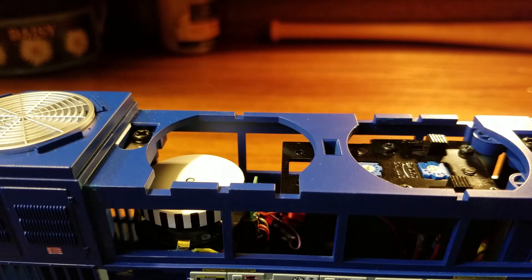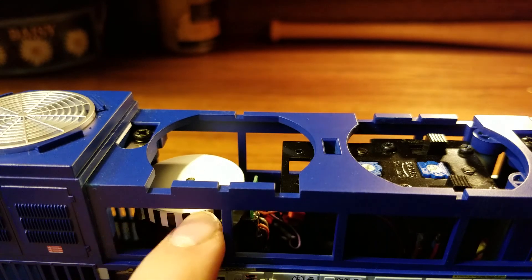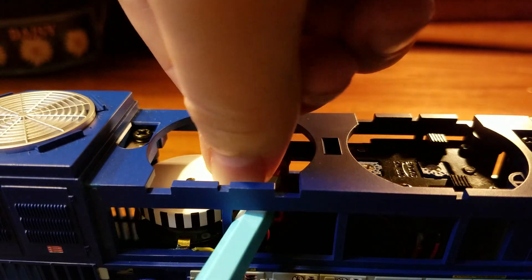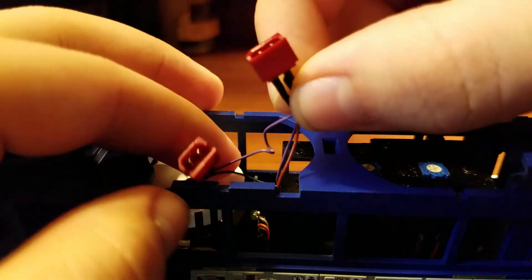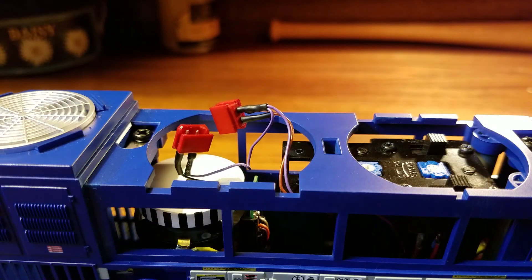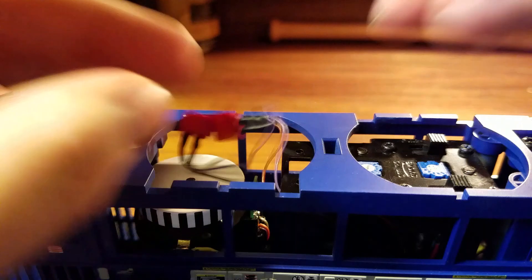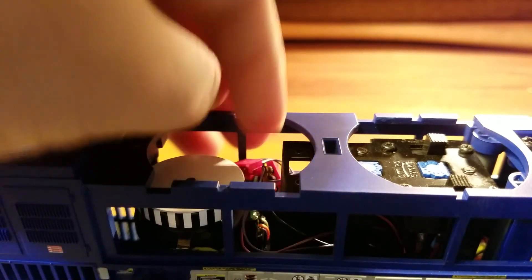Inside you can also see the flywheel motor — the black and white piece is the actual flywheel. There are also two little wires and connectors inside the engine. I'm not 100% sure what these are for — I don't know if it's for two-rail operation or something else. If you know what these two little wires are for, let me know in the comments down below.